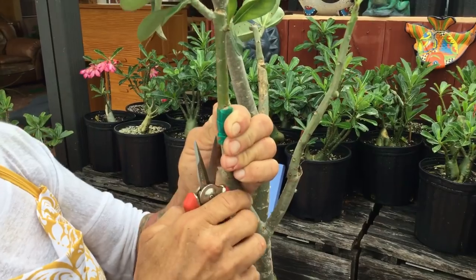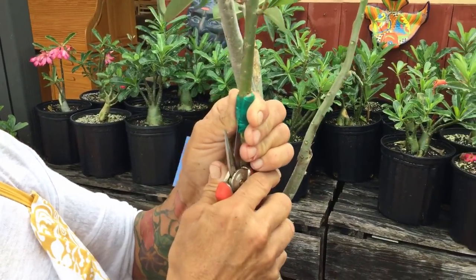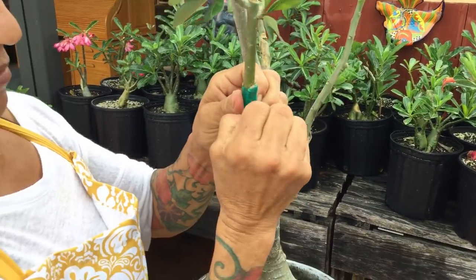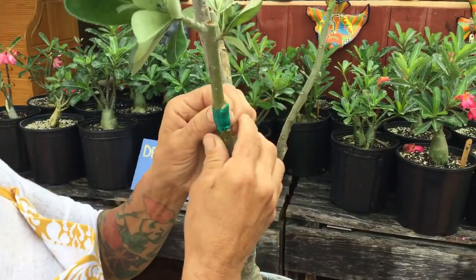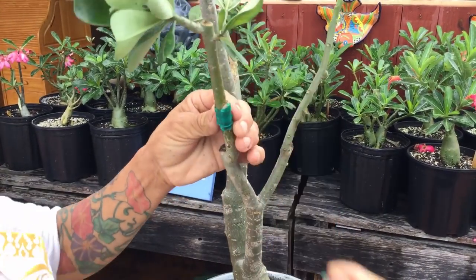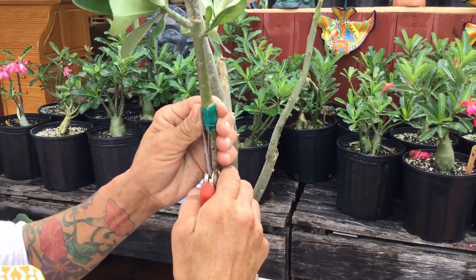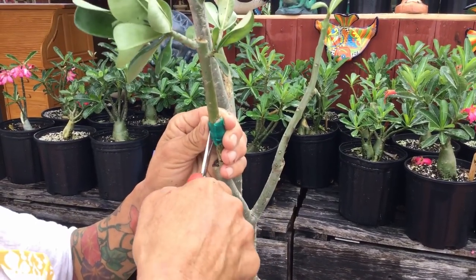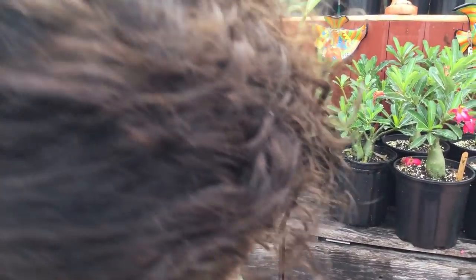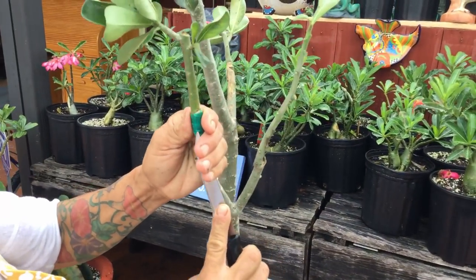Another thing we need to note: when I grafted these plants with crazy glue and tape, I put them in the shade the whole time. I didn't put them outside in the humidity — I put them in my storage and let them be. I also didn't wire them either.